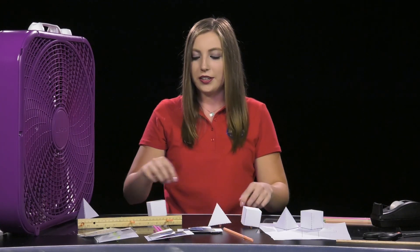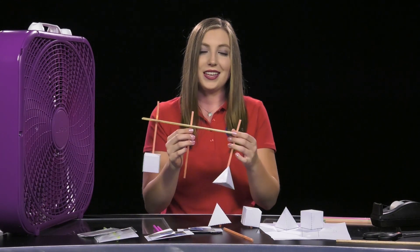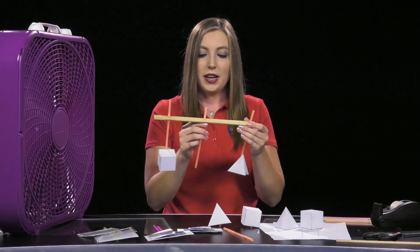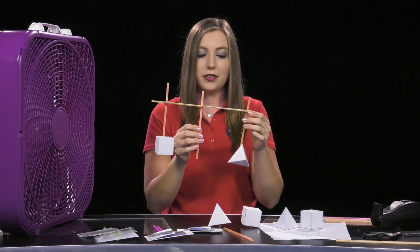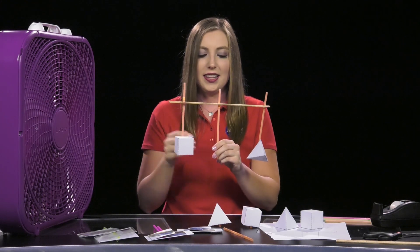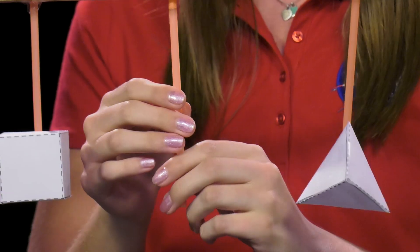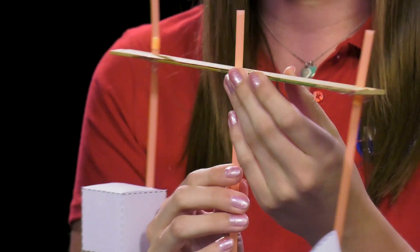Then one at a time you'll want to place your objects through your ruler. This is where it's important that everything lines up at the same height. As you can see here, we have attached our first straw through the middle and we have each object on each side and they sit at about the same height. The ruler should now balance evenly on the straw and be able to move in either direction.